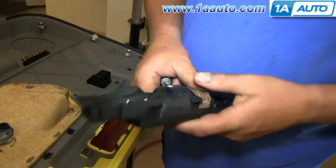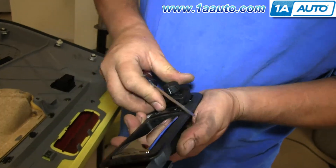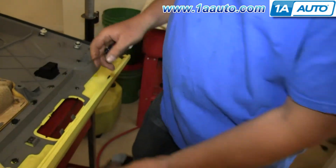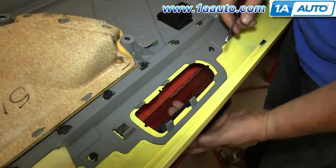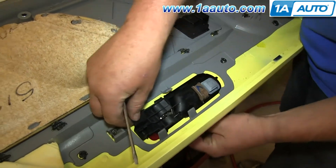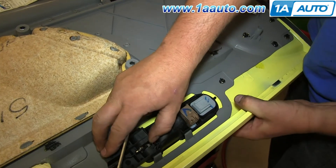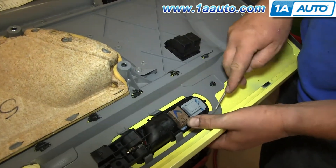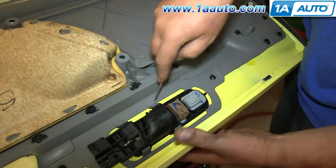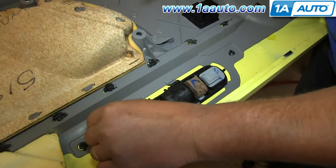Now your door handle is free. Take your new door handle and push your switches back into place. Slide the back end of the door handle in first, then push the front end in. Just make sure that each of those tabs re-clip. Now replace the Phillips screw.